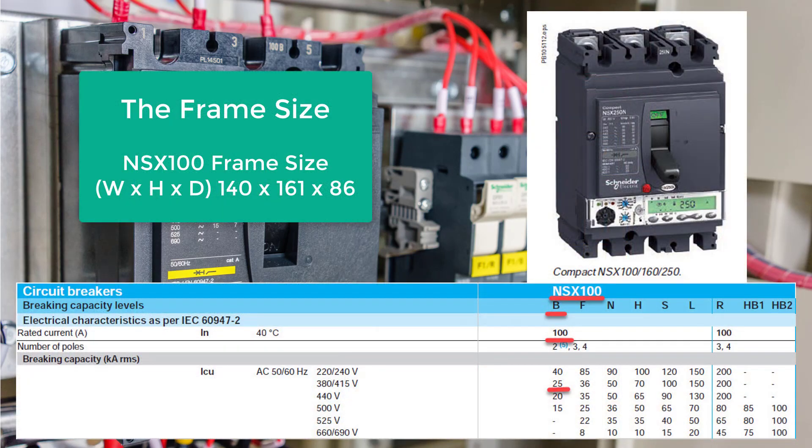Let's begin with the frame size. The frame size determines the dimensions of a circuit breaker — you obviously have to select an MCCB with a frame size that can fit the space of your existing MCCB. The frame size indicates the basic framework of the plastic shell and the maximum rated current that particular frame housing is designed for. There are varieties of current ratings for the same MCCB frame size. For example, the following Schneider Electric series share the same frame size: the Compact NSX100, 160, and 250.